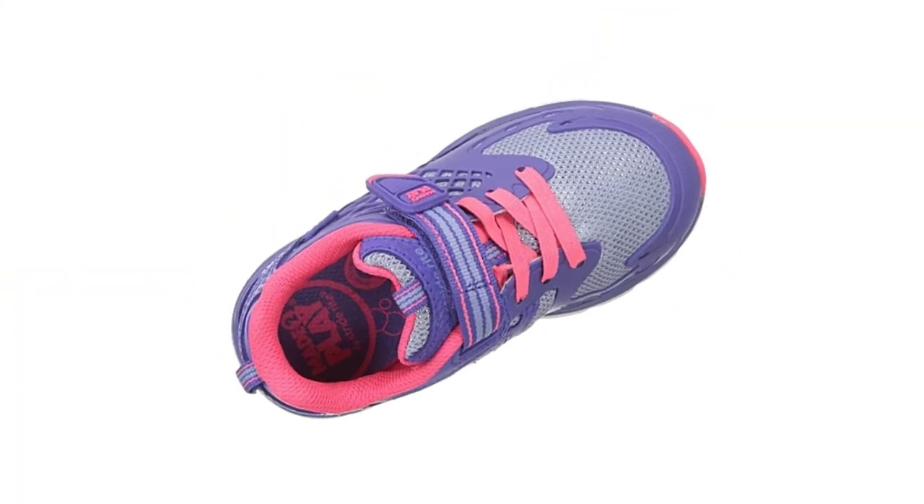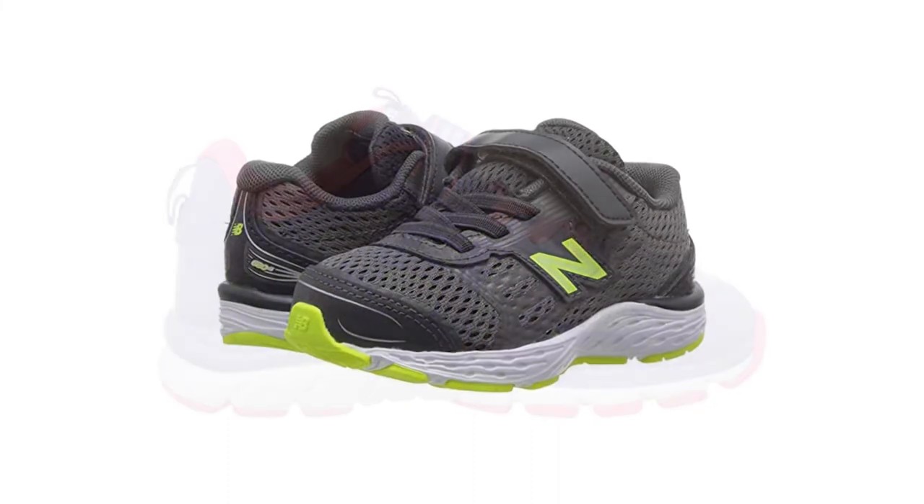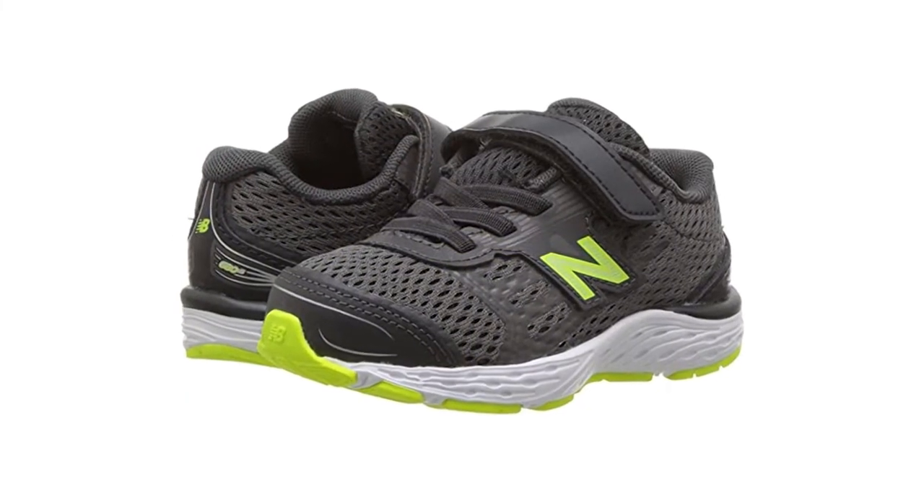Hope you have no hesitation about the best shoes for toddlers with flat feet. Choose your favorite one now, and don't forget to subscribe to our channel.